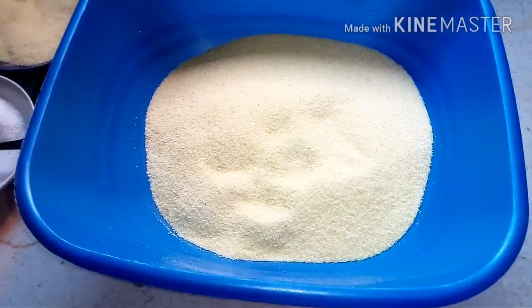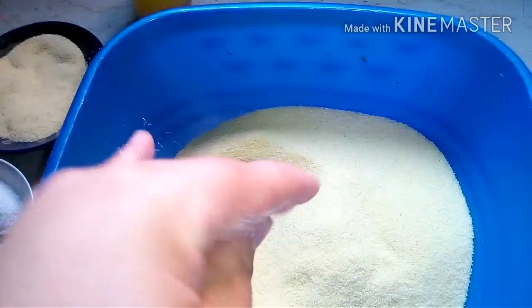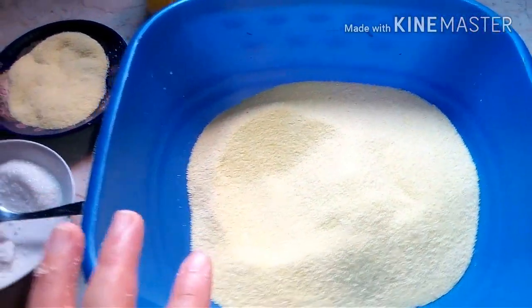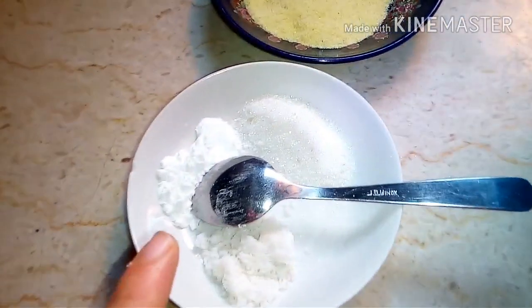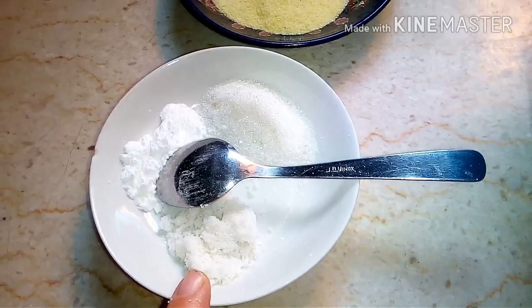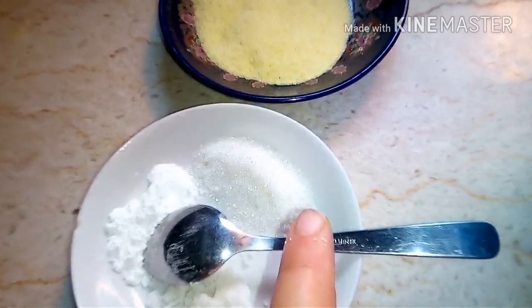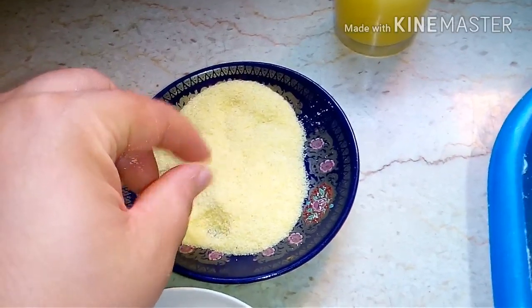We need one kilogram of fine semolina, chicken flour, 500 grams. We need sweet yeast with a small amount, salt, a little sugar with a small amount.